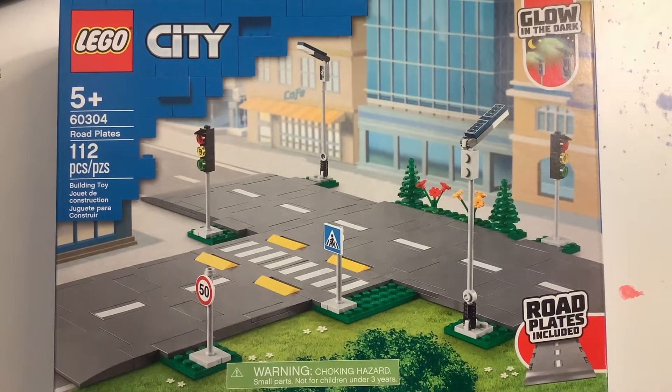Hi everyone, I finally have it here with me — the new LEGO City road plates. I've been waiting for these for a very long time and I'm super excited to take a look at them and open them up.